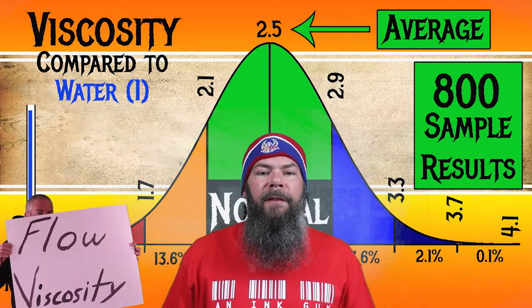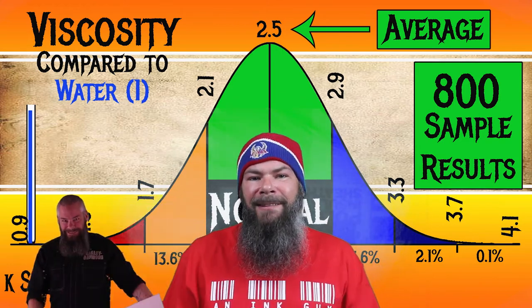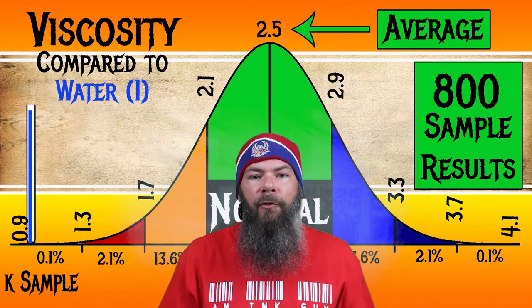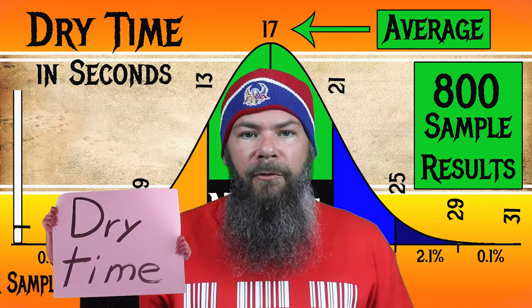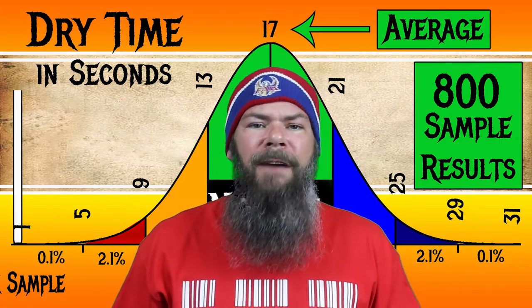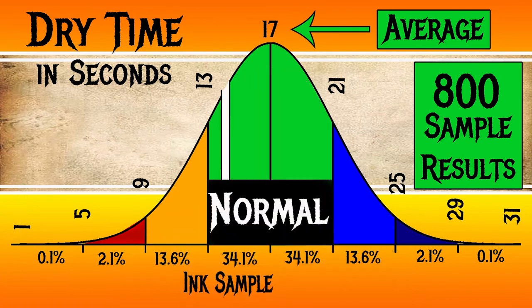I test viscosity or flow with a thing called a tilt test — I'll link it below or in the cards. For the inks I've tested, I've found an average viscosity of 2.5, with the realm of normal being from 2.1 to 2.9. Caran d'Ache Cosmic Black has a viscosity of 1.92, making it a wet ink. For dry times, I average results from Clairefontaine, Tomoe River, and Rhodia paper. The average dry time across inks I've tested is 17 seconds, with normal ranging from 13 to 21 seconds. Caran d'Ache Cosmic Black has an average dry time of 14 seconds, making its dry time normal.